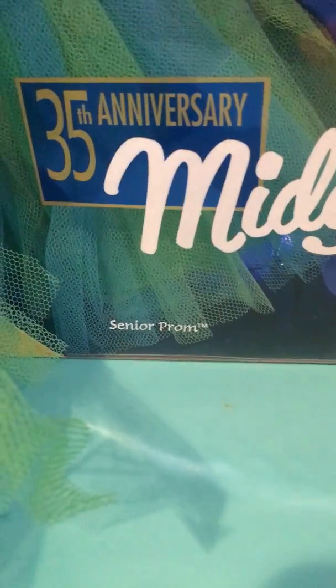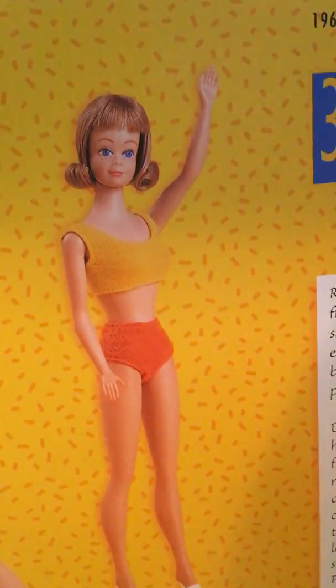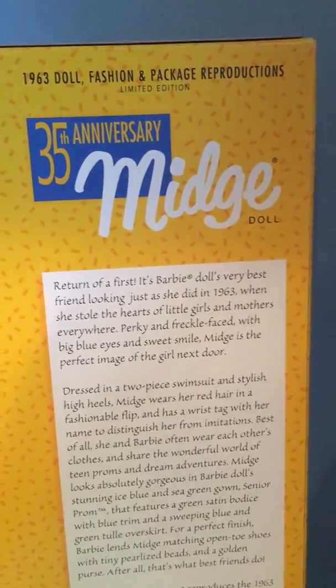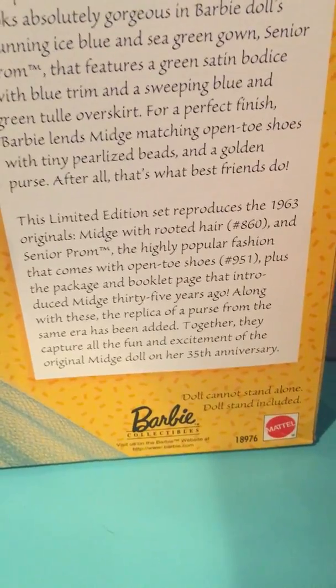What does that say? Senior prom — oh, that's cute. Look at the back. The back is always my favorite because they get to show the doll: what the doll looks like, the colors, the golden purse. And then here's the reading on the back.